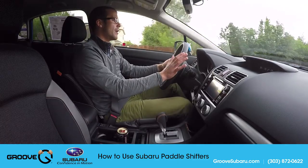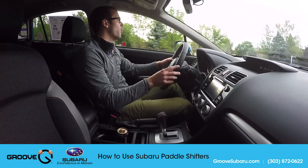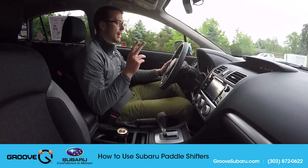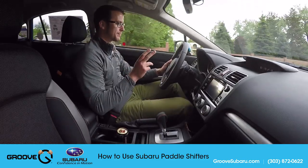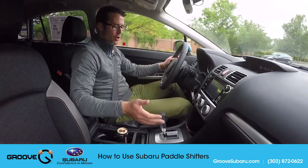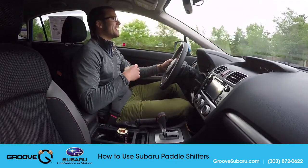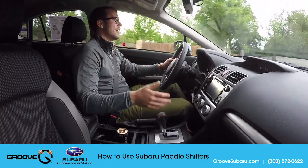There are two times in particular that this feature is really helpful. One is if you're in super deep snow. Not only would you want to turn off traction control while you're in deep snow, but you'd also want to slide over into manual mode and put yourself into first gear. It's essentially like putting yourself into four-low, which is really beneficial if you were driving this car off-road.